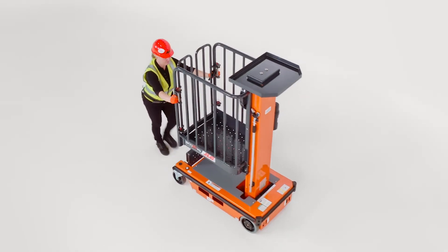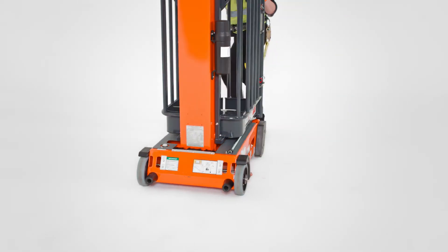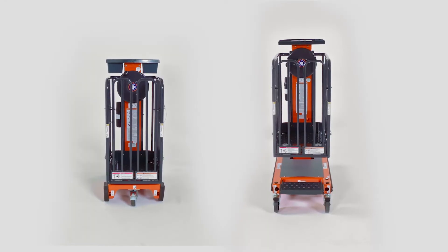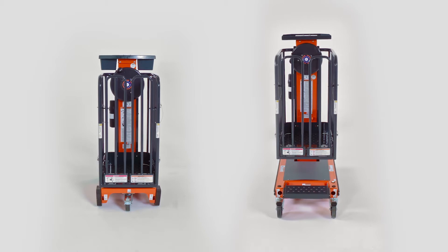The Ecolifts are designed so that a single operator can easily move them around your facility. Both models have a narrow width that is ideal for maneuvering through single doorways and tight spaces. The Ecolift 50 has a width of 28 inches and the Ecolift 70 has a width of 29 inches.